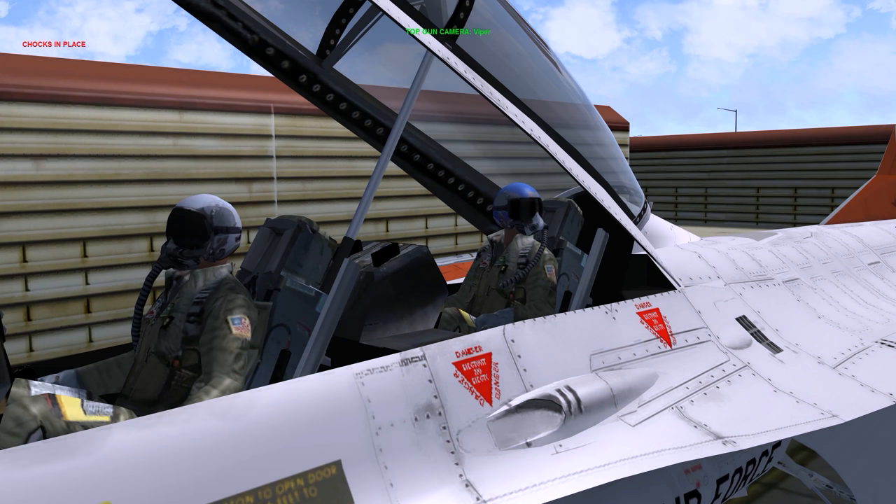Hello YouTube, it's Supernova back with more Falcon 4 BMS. Today we're looking at the ramp start procedure, ground operations and takeoff.